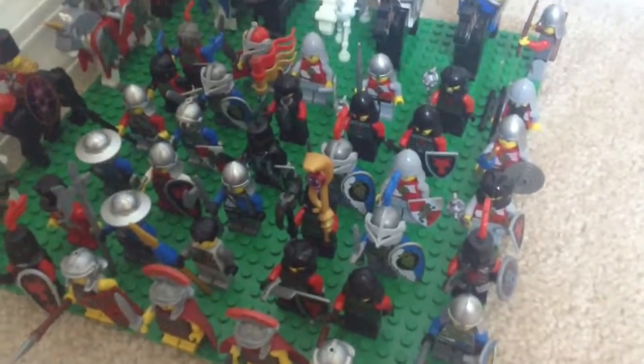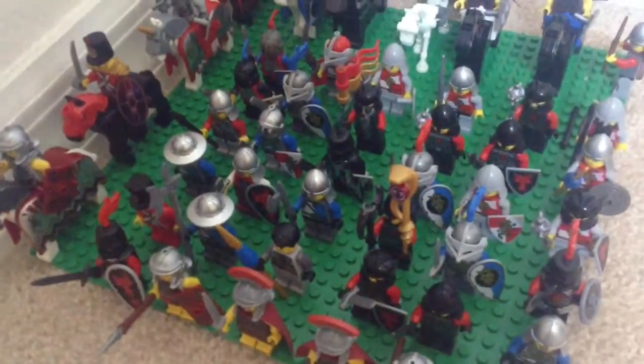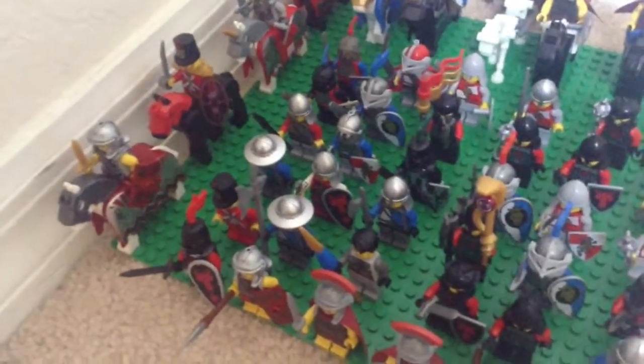In the next row we have a flailman, a swordsman, a heavy armored knight and another heavy armored knight, a swordsman and a spearman.